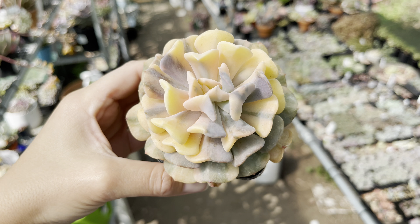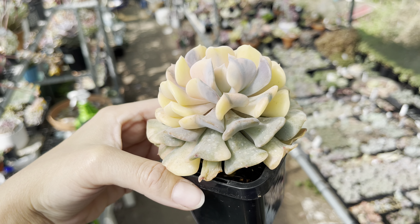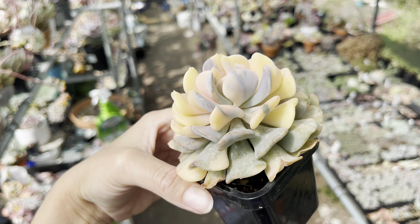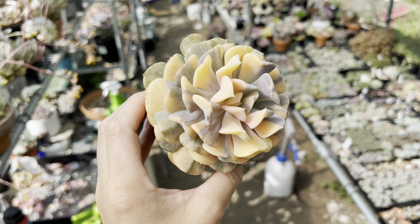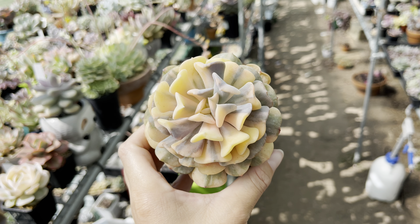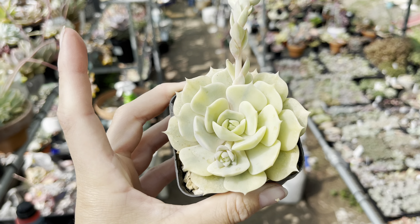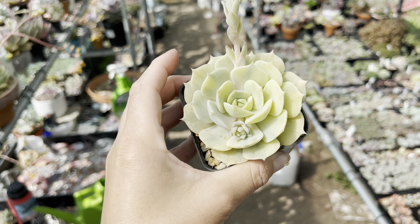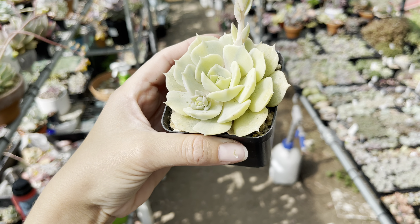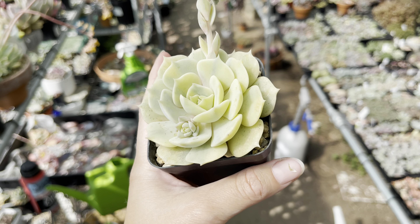I'd show you some of my special collection. So this is the variegated cubic frost - isn't it just to die for? I just find it absolutely stunning. So pretty - I love the purple and the yellow. Really pretty.